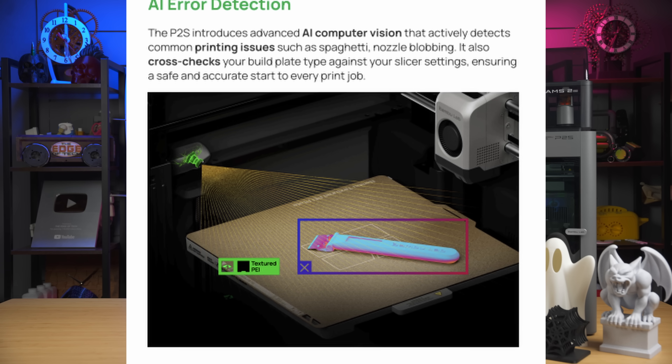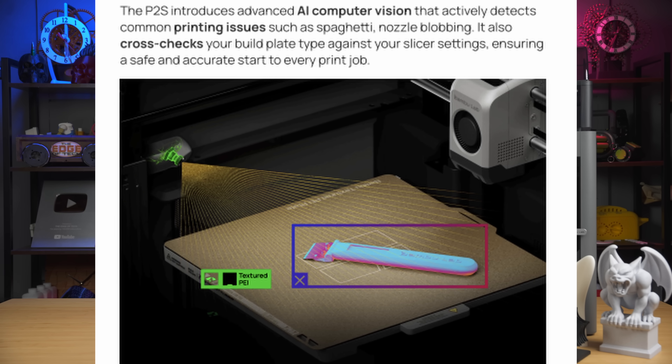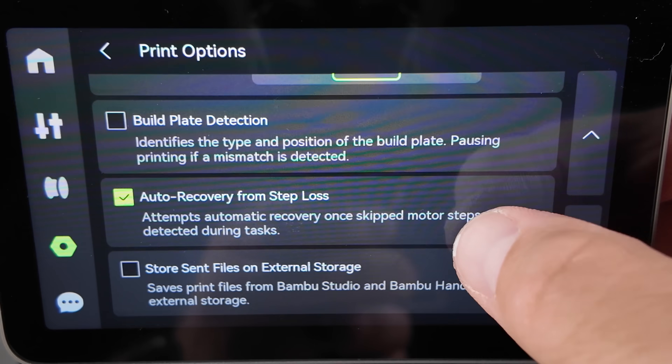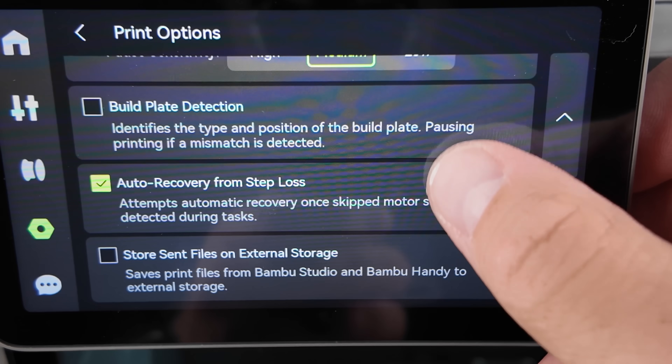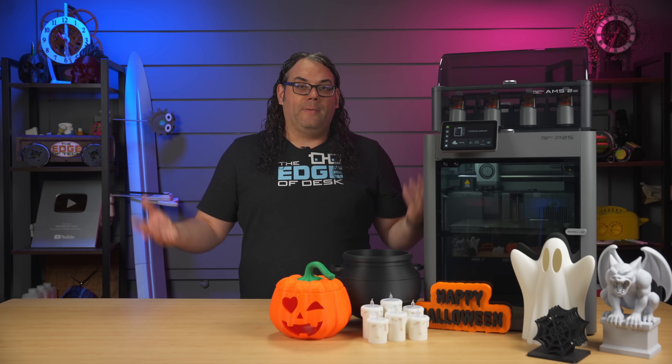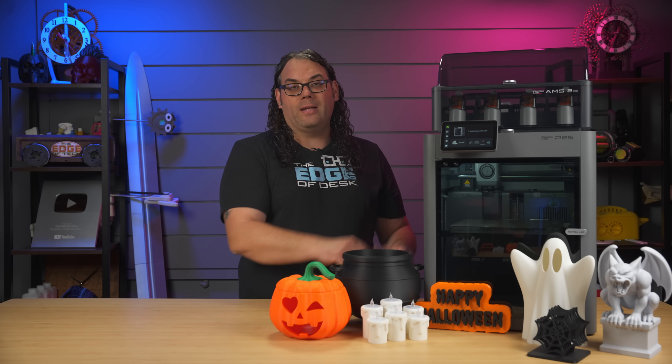With the better camera and lighting, they can actually incorporate their AI computer vision to detect issues like spaghetti, blobbing, and clogging, along with verifying the build plate against your slicer settings to make sure you have the right one in when you go to print. I've definitely done this — left the wrong plate in — and it yells at you saying, 'Hey, this isn't the plate you sliced with. Go change it or change your slicer settings.' That AI vision definitely helps with catching all of that stuff, and it's because of the new camera and lighting that allows it to happen.